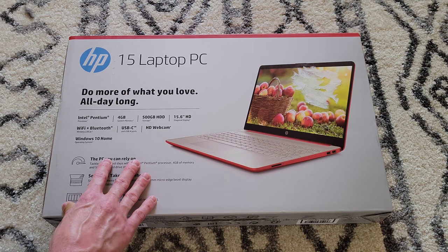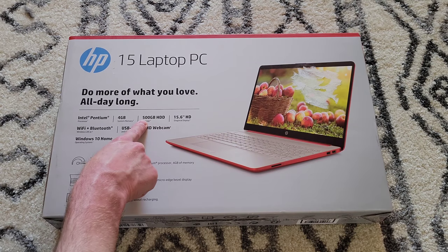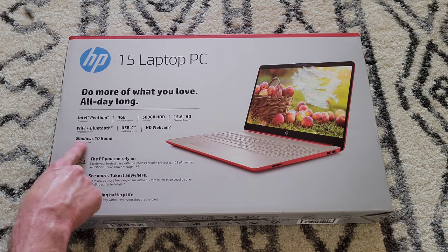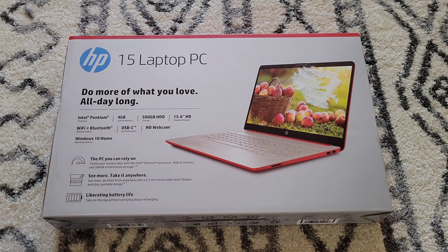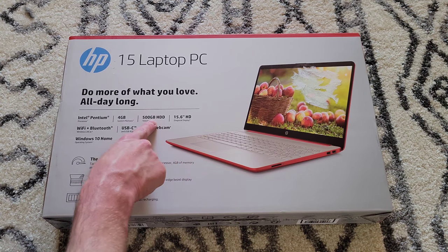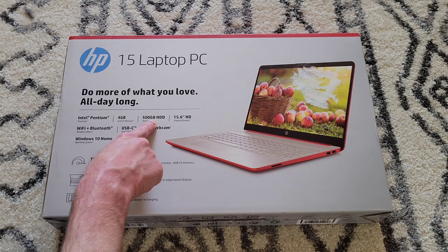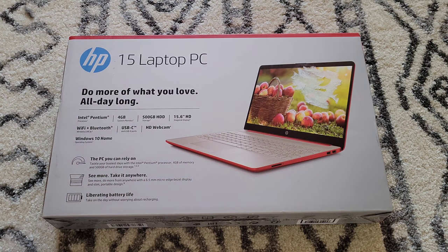They did have a very similar model that was a little less money — it had a 128 gigabyte solid state drive and Windows 10 Home S with some other variations. But this one was the one for me. The 500 gigabyte hard drive was exactly the size I was looking for.